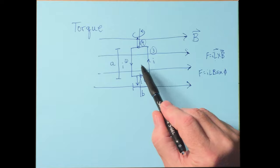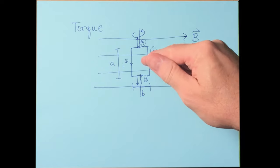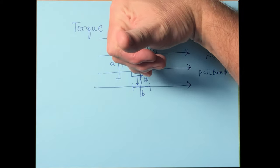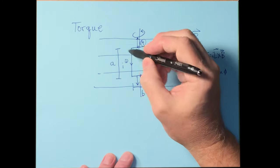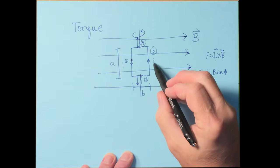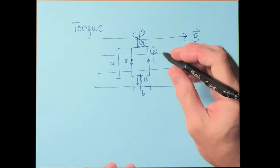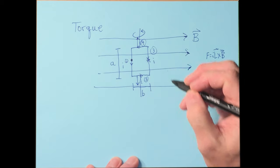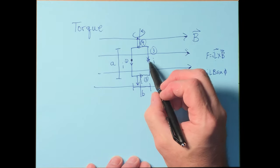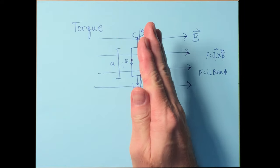What about sides one and three? Using the right-hand rule for ILB cross B, side one experiences a force out of the plane of the paper (a dot), and side three experiences a force into the paper. These two forces work together to cause the loop to rotate.